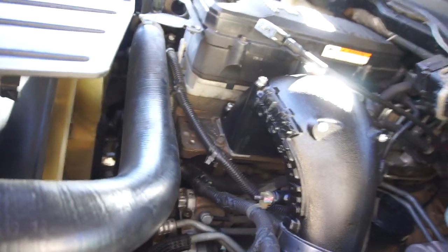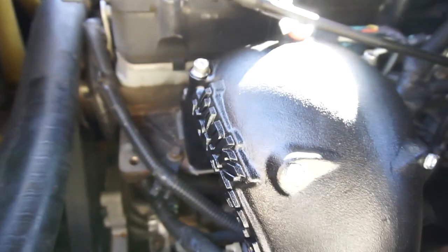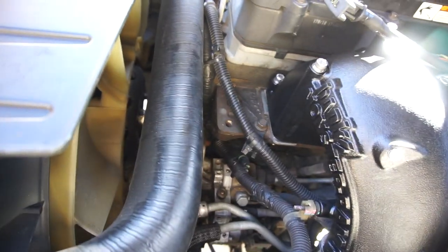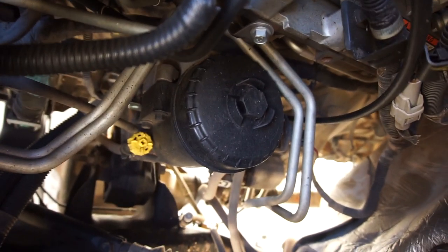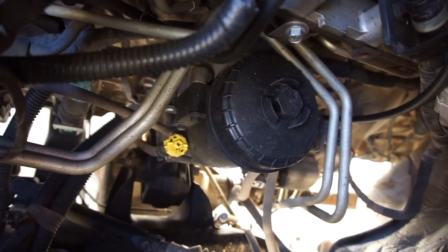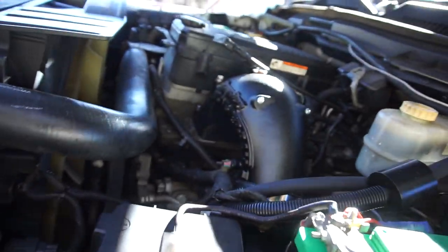Then torque all the bolts down — I went 18 foot-pounds on all the bolts. It's kind of hard to do but it is what it is. I wish I had a little part come in that was going to go right there, because while this was out I had plenty of room. If I plan better the jobs go a lot smoother.